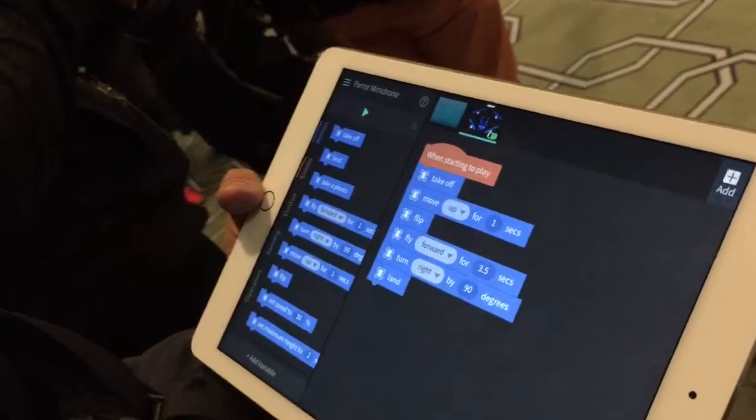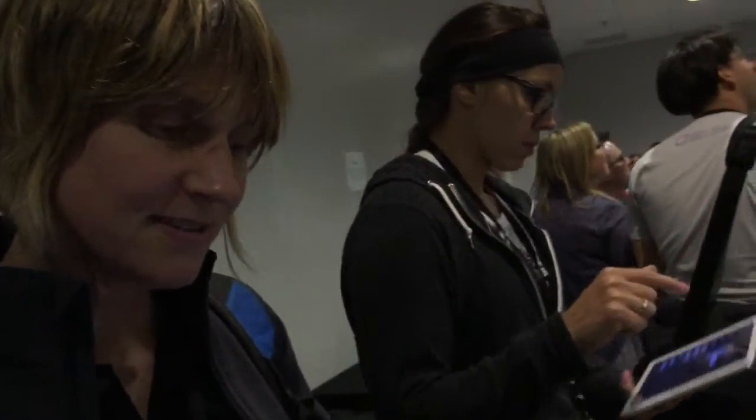So we take off, fly straight, then we do a flip, fly for 3.5 seconds, turn right 90 degrees and land it. We're getting very close to our target.